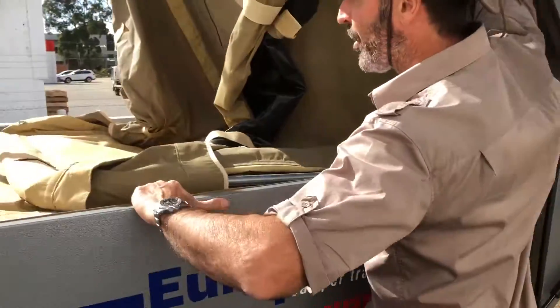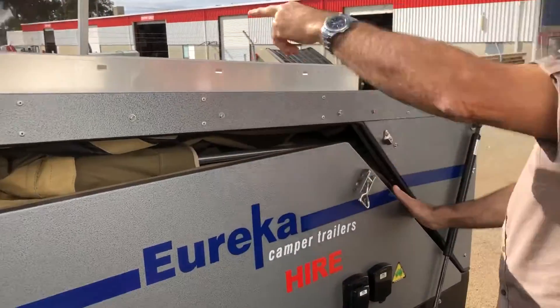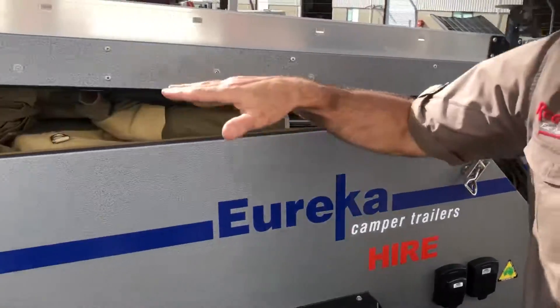Then what I can do is pull it down by hand like that — it comes down. And if you have a look on the other side there, Fred, make sure there's no canvas sticking out.